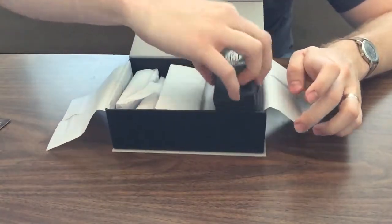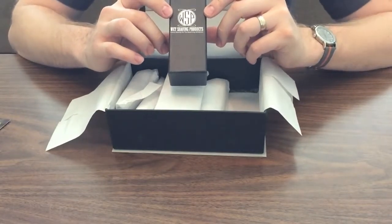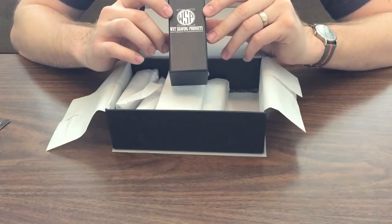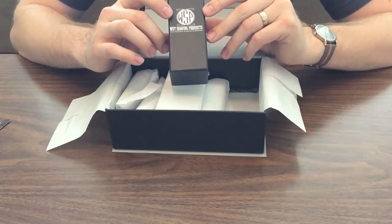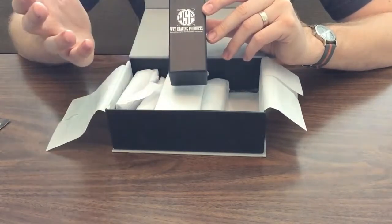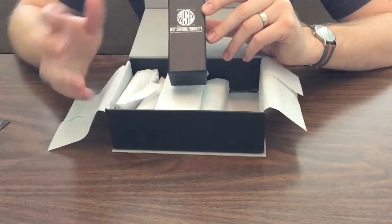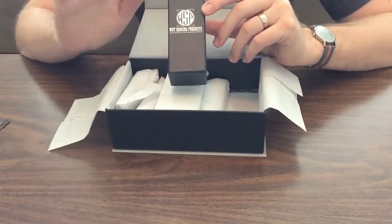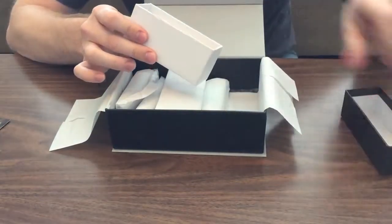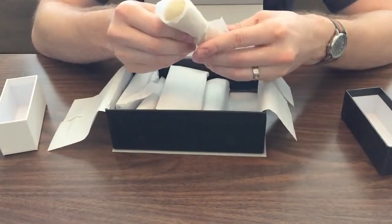The first thing over here is a small box from WSP, or Wet Shaving Products. This is actually a local Arizona company — I'm here in Mesa, Arizona, and these guys are local as well. They make phenomenal soaps. If you have a chance to try one, my favorite is Black Amber Vanille — it's a sweeter, deeper scent. Their vetiver and tobacco are awesome as well. But let's take a look at this brush. It's wrapped in tissue paper, so we'll just tear it open.